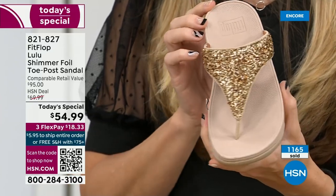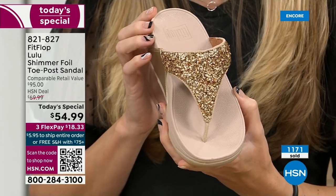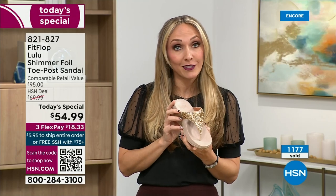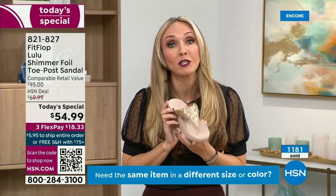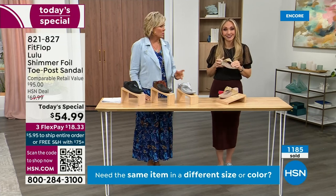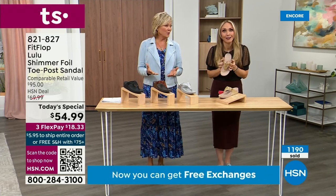We were the only fashion brand for years making shoes approved by the American Podiatric Medical Association. When you bring these home, your podiatrist is going to give you a big gold star. You should be proud of yourself because you are doing something good for your body — and looking so cute.